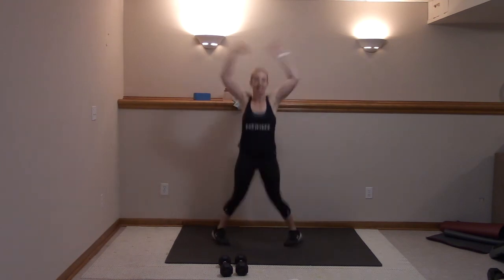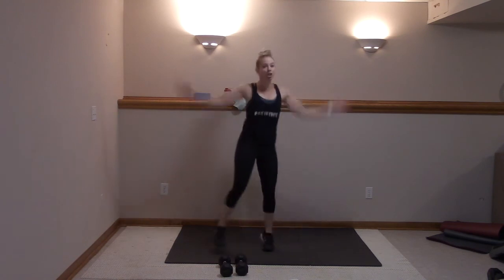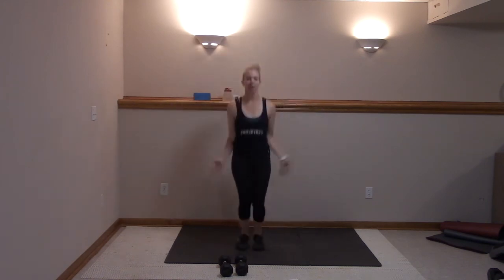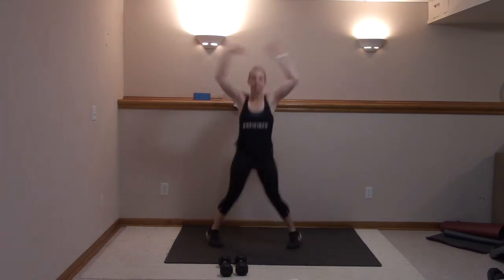Nice job, nice job. Looking good — remember, sidestep to choose your level, quick and strong. I'll show you modifications throughout this workout. Five, four, three, two — jump rope, arms go backwards.